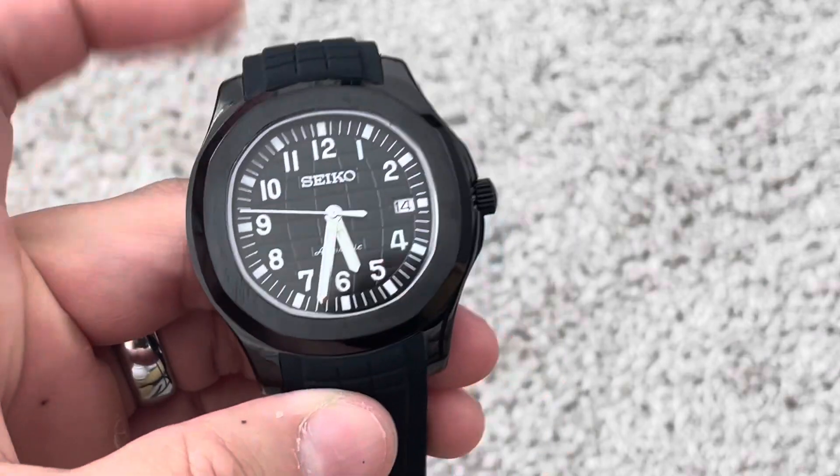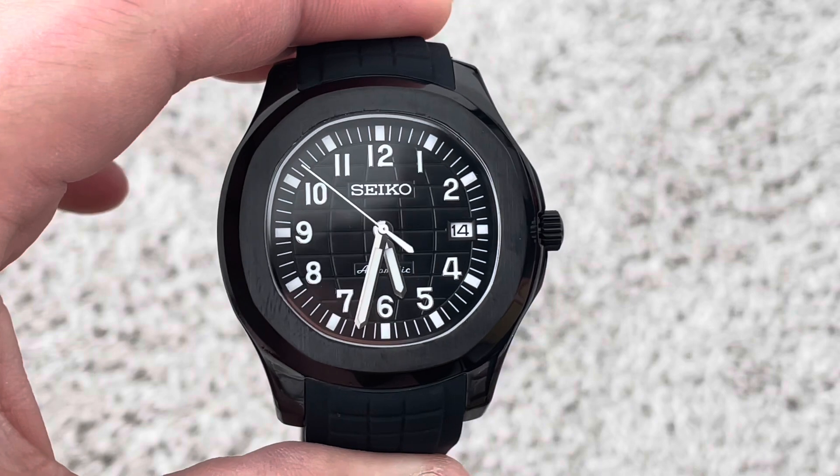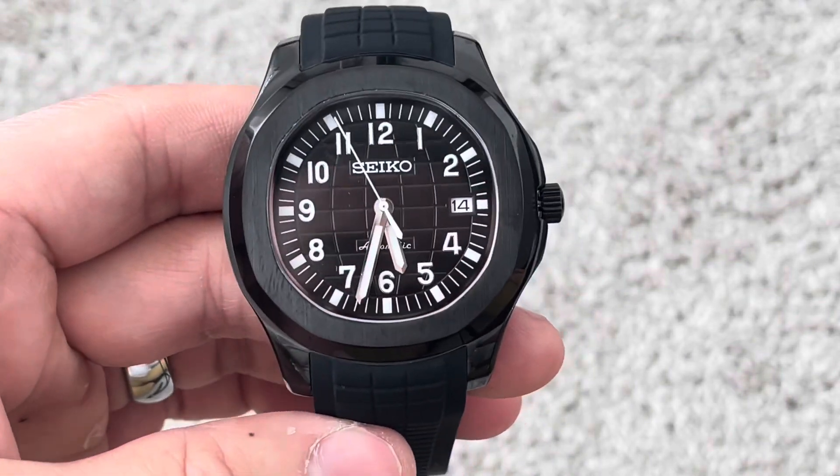My wrist is — excuse me — 18.4 centimeters, so that's right at 7.25 inches, and I'll show it to you on my wrist here in just a moment.